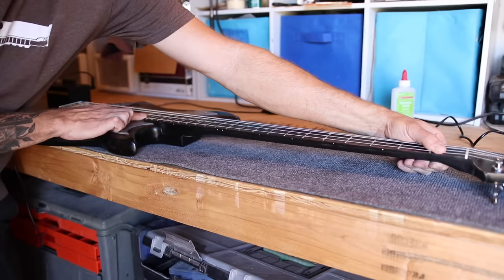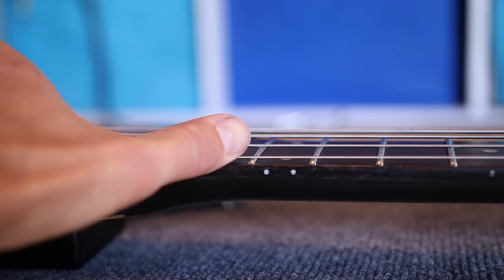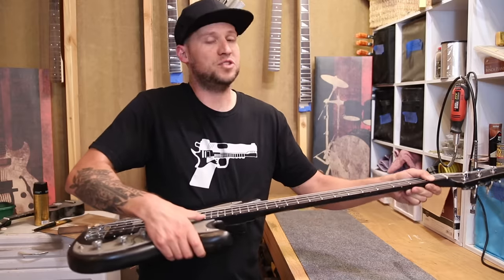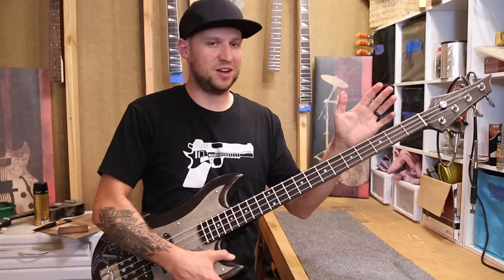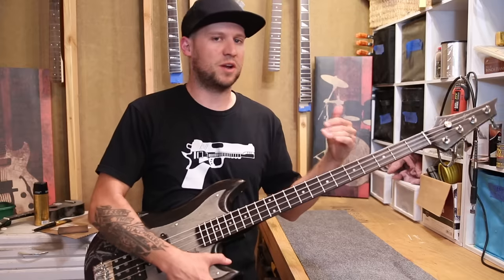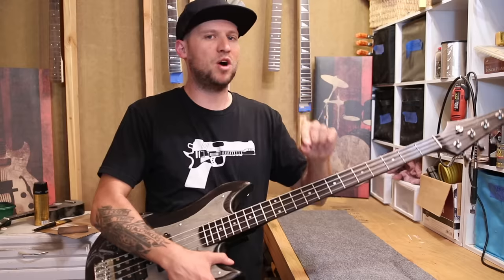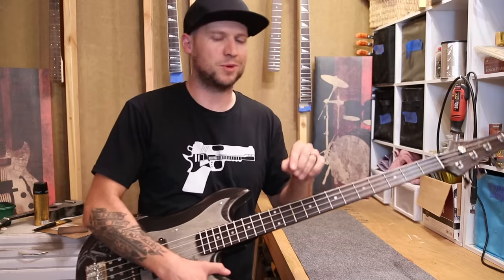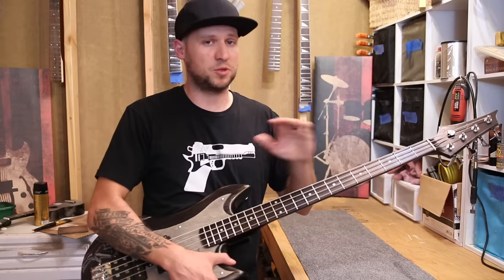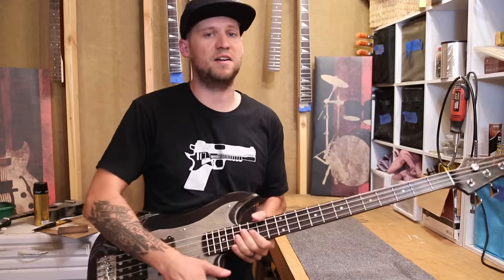Then check again with your high G string, doing the same thing — pinching at the first and the last fret — and hopefully you'll have about the same gap as on your E string. If you don't, what you have is a slight twist in your neck, which isn't ideal. You can compensate a little by splitting the difference between your E and G strings to try to get them both as close to a millimeter as possible. Assuming it looks good, we'll go ahead and move on to adjusting the string height at the bridge saddles.